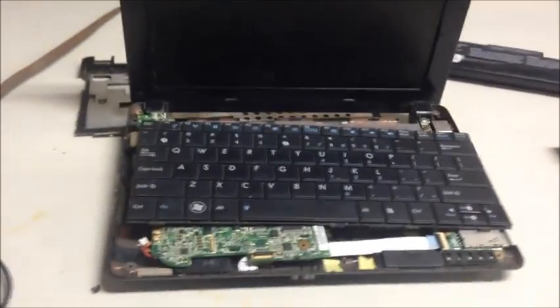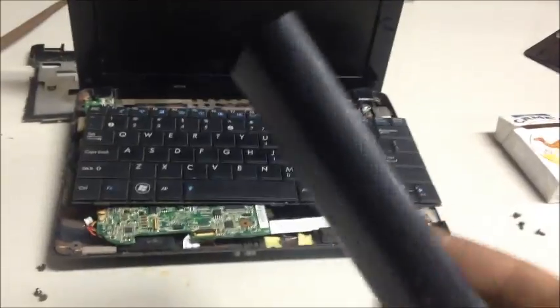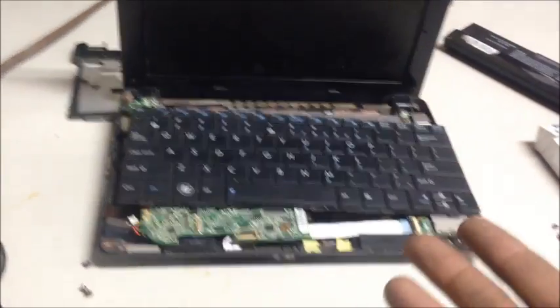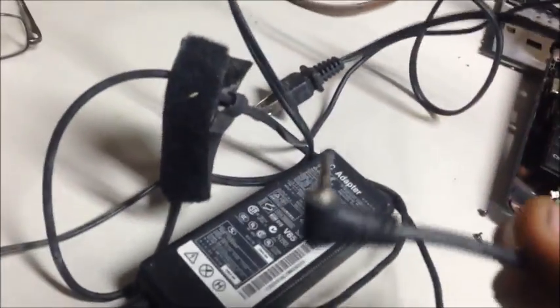Hey guys, I'm going to show you how to wire your cord direct to a laptop. This battery took a crap and I bought one from China and it lasted like four months and took a crap again. I only use this right next to an outlet all the time anyway, so I'm just going to wire it in direct rather than using the little plug that plugs into the side of the computer. I've had so many issues with it because it's so small, and again I'm always by an outlet, so I'm going to show you how to wire it direct.